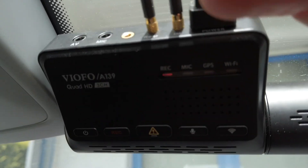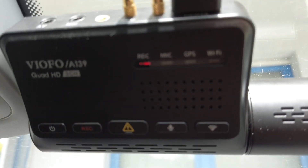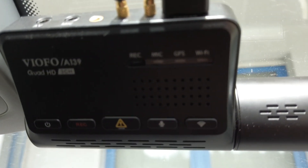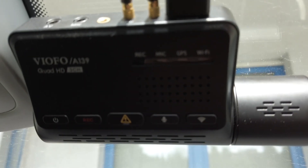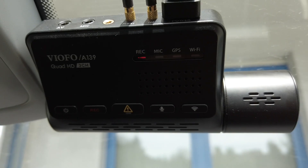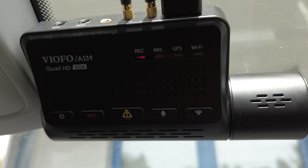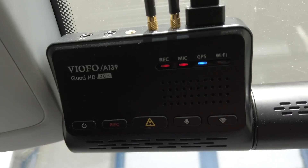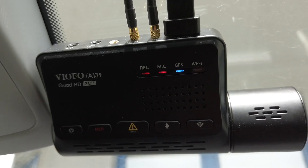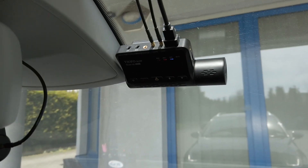We have the red button flashing, now it's solid red, now it's flashing again. We have the power-on sound, recording three channels started. It looks like the device just updated itself and it's working as always.